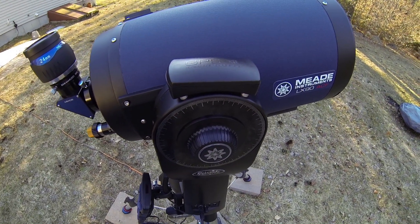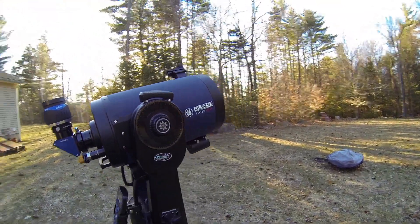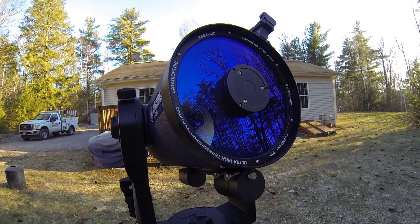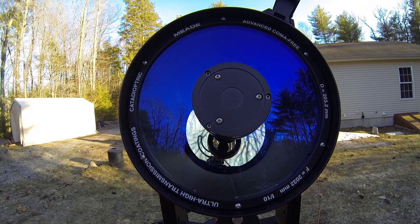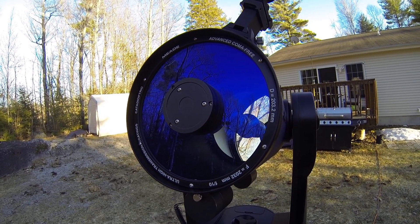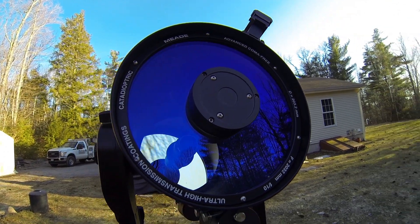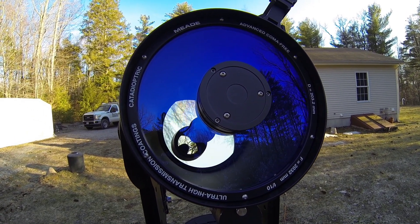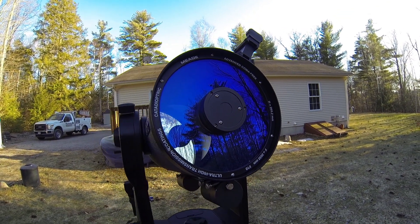It also has GPS — that's one less thing you'll ever have to deal with when trying to align it for the first time. Here's a picture of the corrector plate. Look at that — those coatings are absolutely beautiful. I've always had a great time every time the scope has come out. Meade does an excellent job on these scopes. It does have the Advanced Coma-Free system, and what's really nice about that is you get a sharp image all the way to the edge of your field of view.